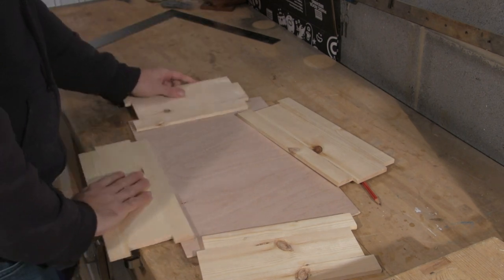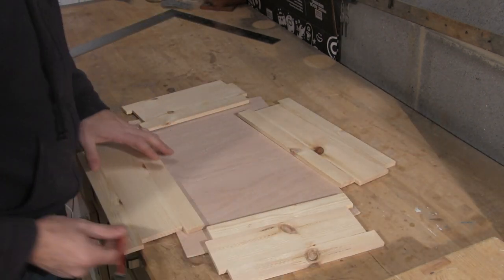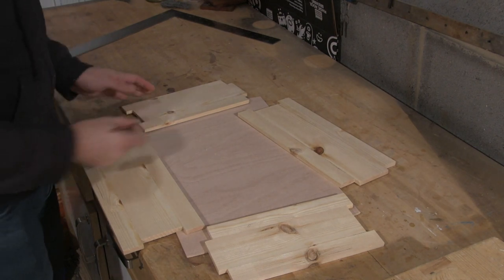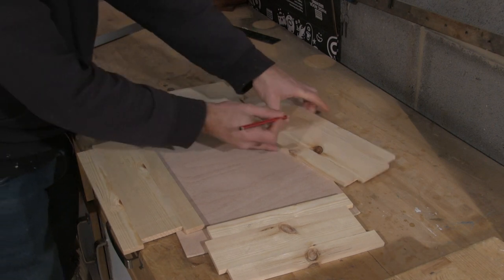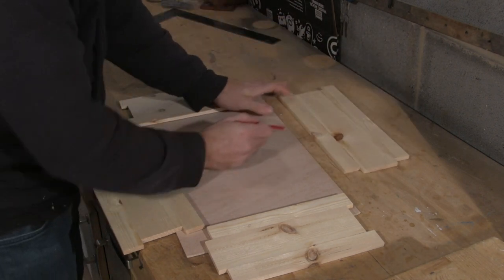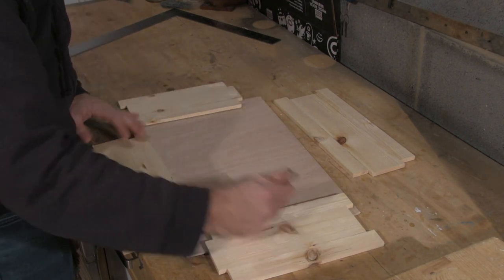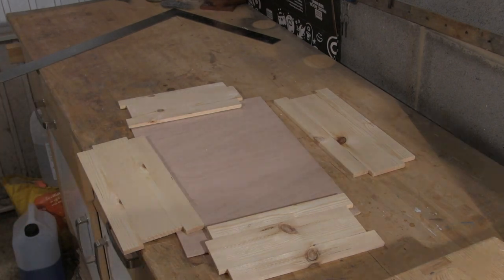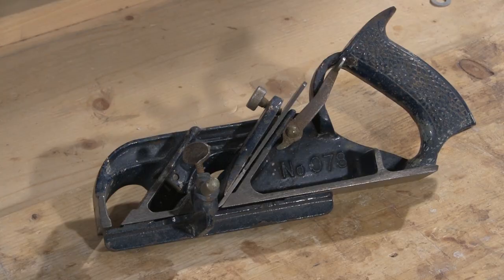Then I'll take apart the box and lay it out with the internal faces upwards. I'm going to need to cut a groove or housing or dado into each face of the box in order to take the sliding lid, so I roughly mark the position of these. Also on the bottom of each face I'm going to need to cut a rebate or rabbet to take the base of the box. To cut this rebate or rabbet I'm going to use a number 78 plane.